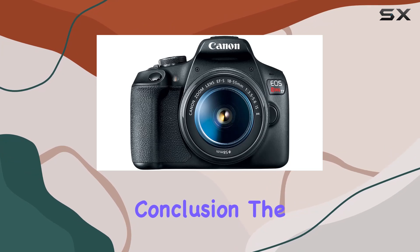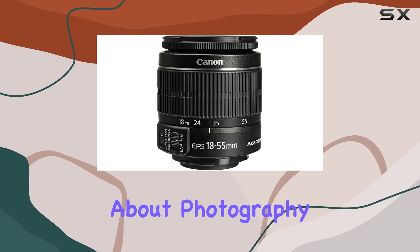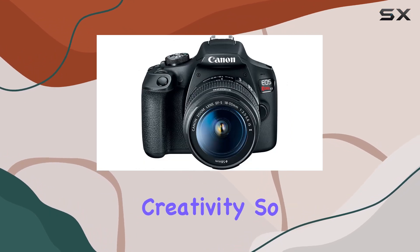In conclusion, the Canon EOS Rebel T7 DSLR camera bundle is a fantastic investment for anyone serious about photography. With its impressive features, versatile lens, and the extensive accessory bundle, you'll be well equipped to unleash your creativity.